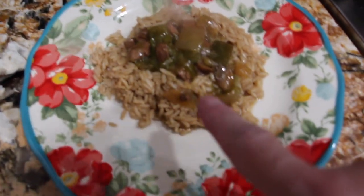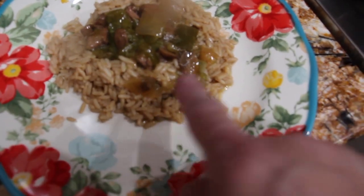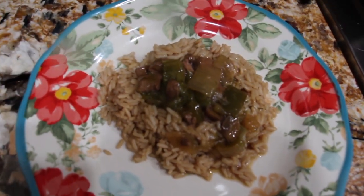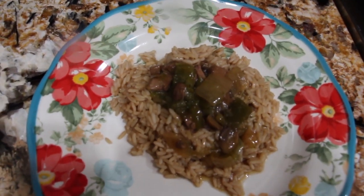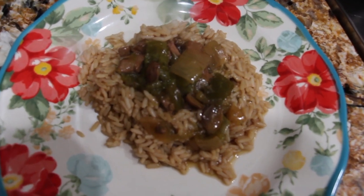And here's what it looks like all plated up with the rice. I put the rice on the bottom and then the stew meat with the green peppers and onions on top. This is my stew meat over rice. Thanks for watching. Enjoy.